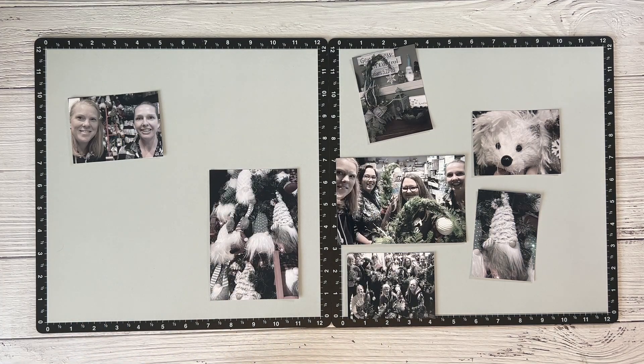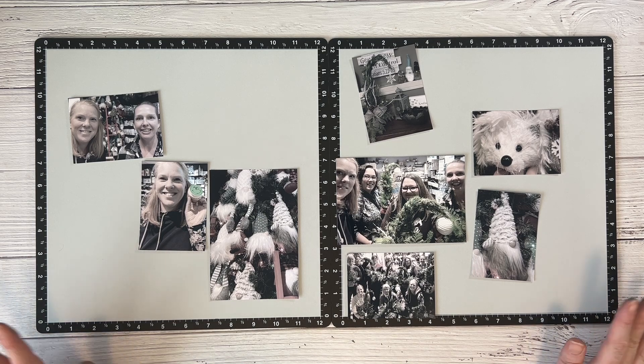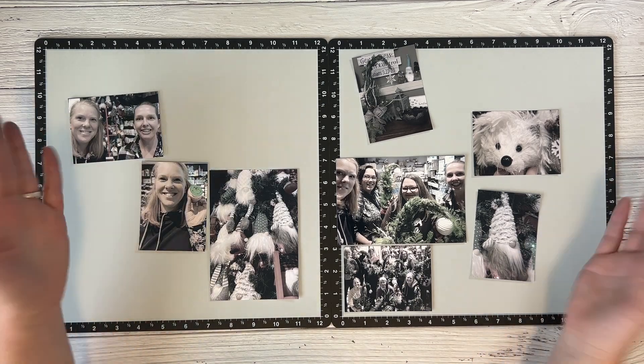When you're scrapbooking busy photos, tip number one is: try desaturating or making the photos black and white or sepia. I really like desaturation — it gives them a hint of color, our skin still has color, we show up nicely, but they aren't fully black and white. I've turned the saturation down to maybe 20%. If you'd like a video on how I do that, let me know in the comments.